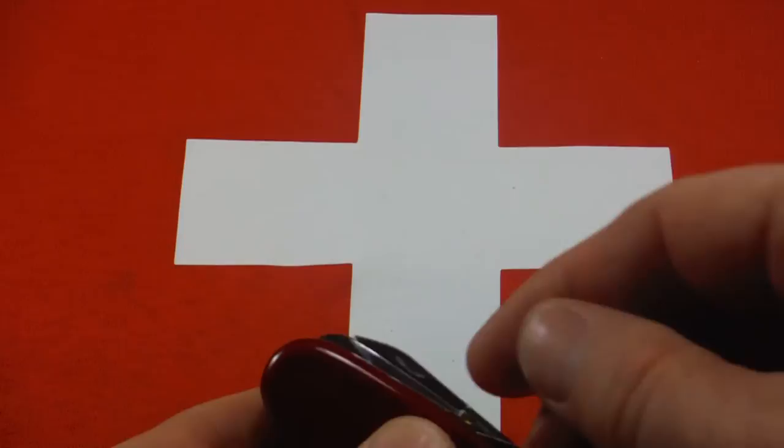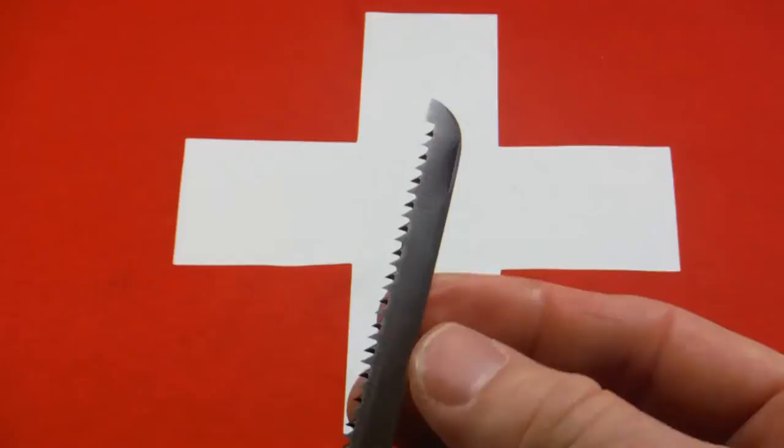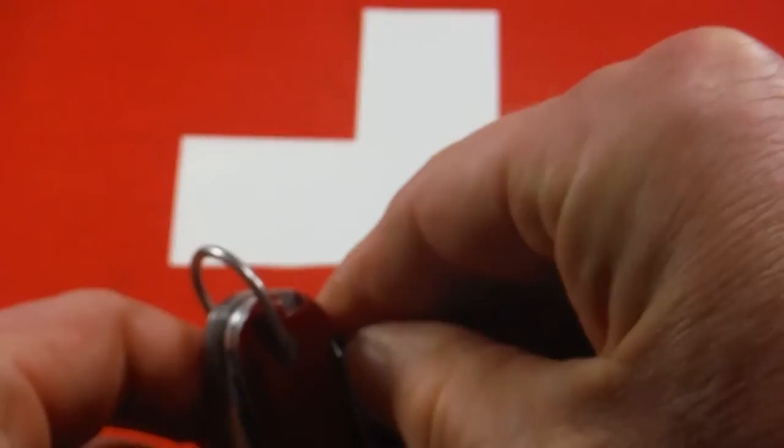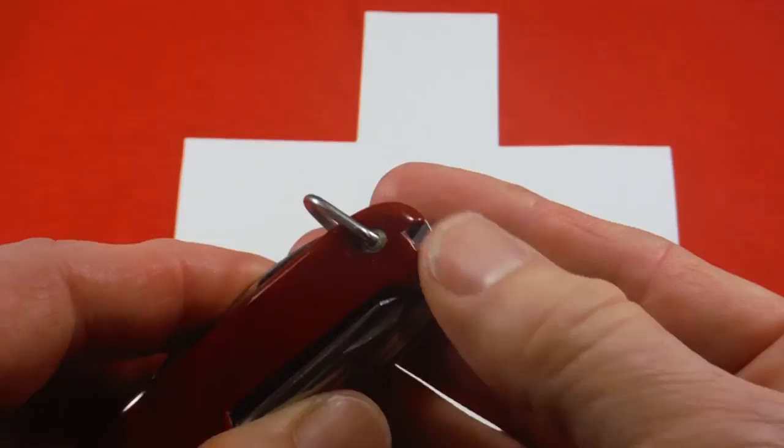Hidden behind the scissors with a very small nail nick is the saw. Vintage saws had very small nail nicks and this kind of squared-off end. The back tools include a Phillips driver — not a corkscrew — and we've already looked at the awl. This knife is also supposed to have a toothpick, which is missing.